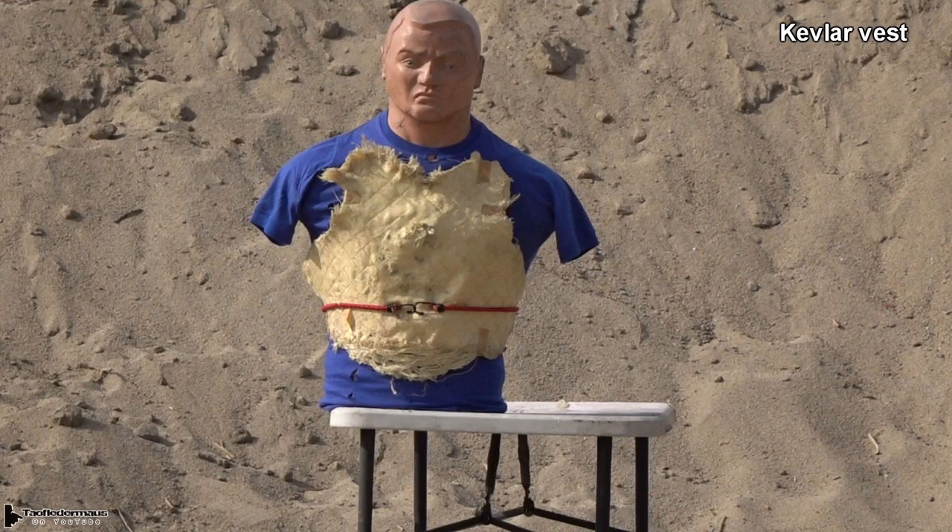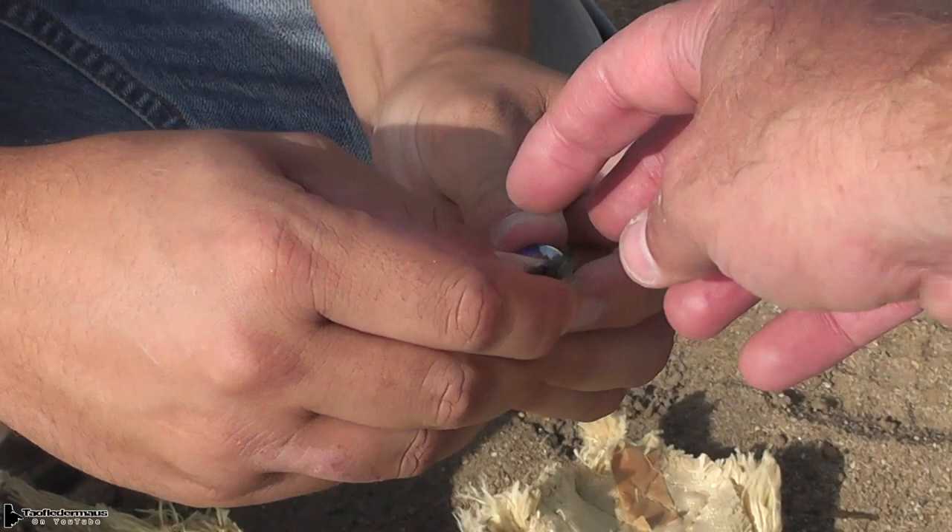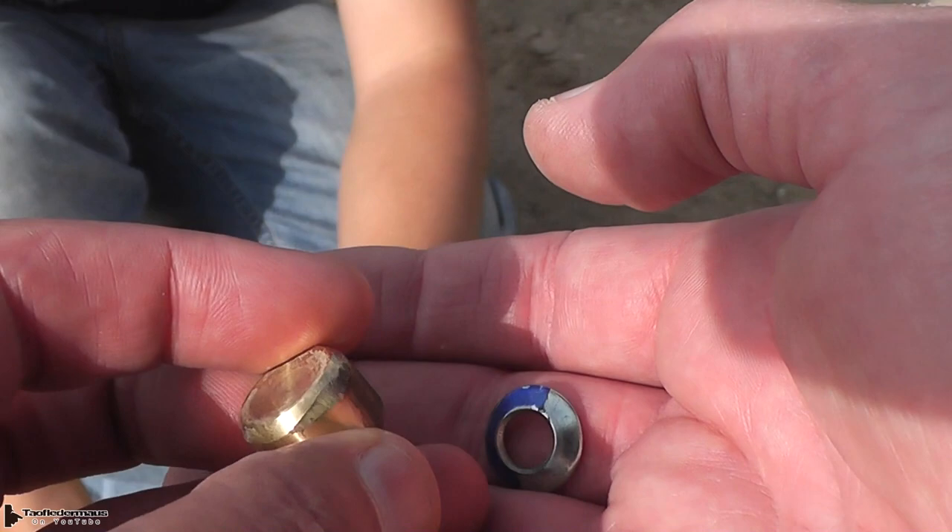Now we normally start out shooting the dummy with the Kevlar vest on. This allows us to see how accurate the slugs are and if we need to move in closer or anything like that. It's also a great way to capture the slugs so we can see what condition they're in after being shot. We can see there's a bunch of plastic wadding still attached to the base, and the washer just wasn't strong enough — it was pushed out of shape and really distorted.